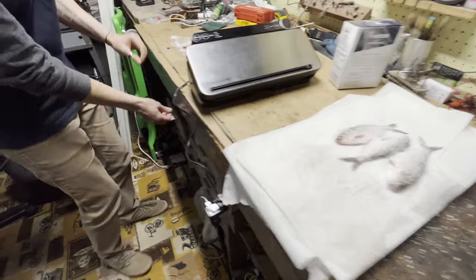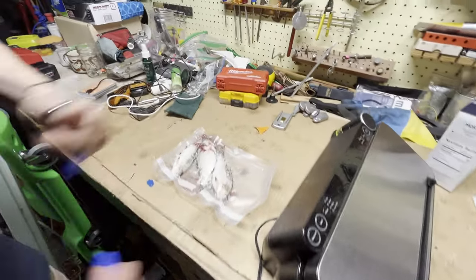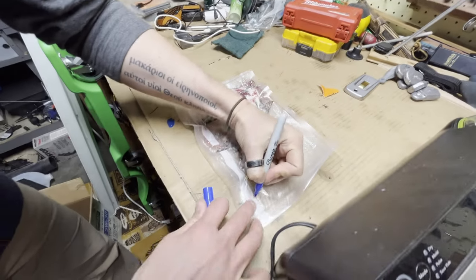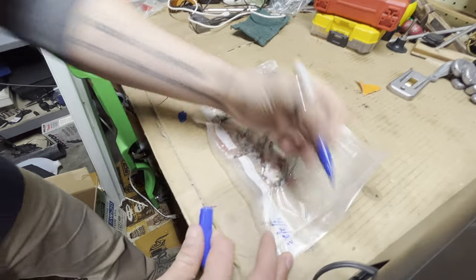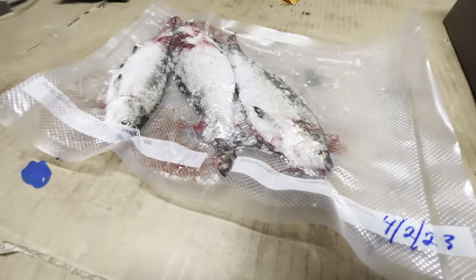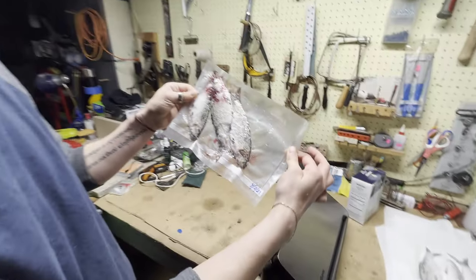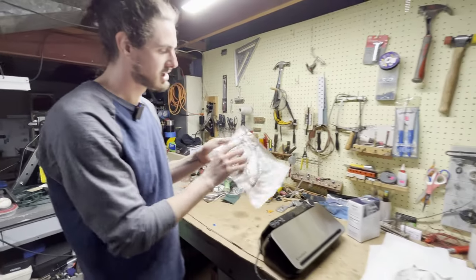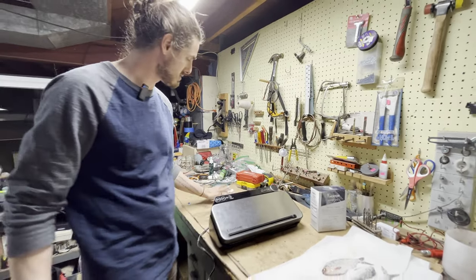What I always do, since I've always got multiple bags in my freezer, is I always date it. Today is April 2nd, 2023. So we know we caught them and froze them on that date. Start using up the bait that's the oldest so that you're not stuck with a whole bunch of old bait.